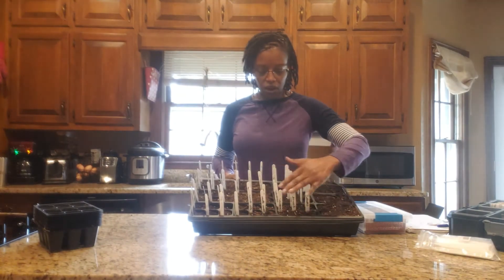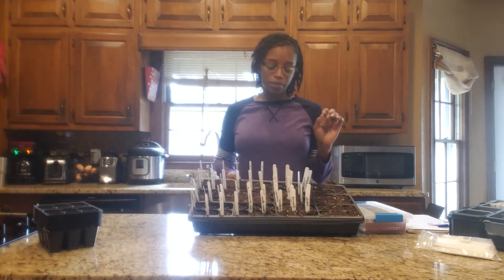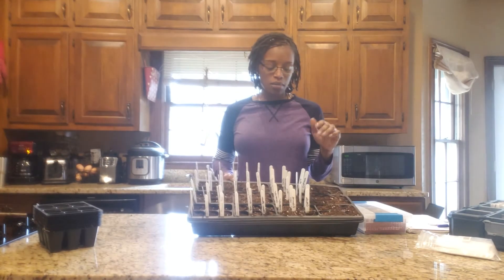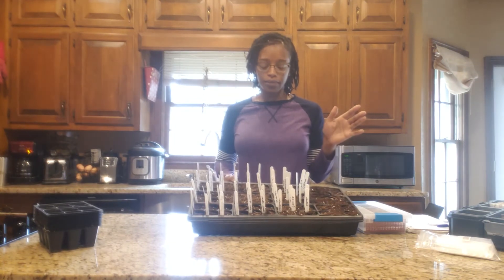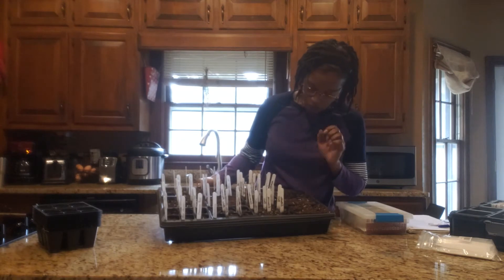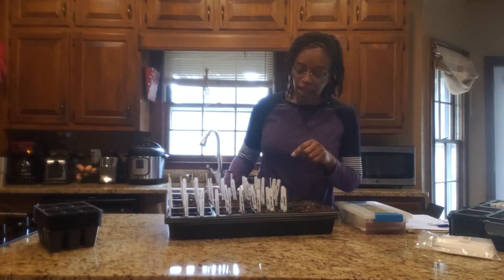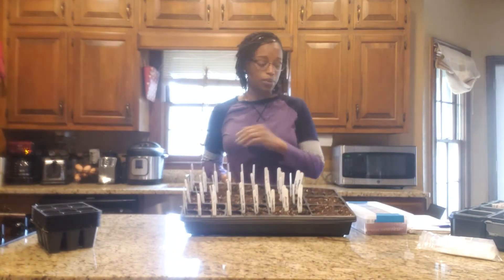The rest of these down here are herbs. I don't grow herbs very well — if anyone has any advice I'd appreciate it. What I've got in here are basil, chamomile, cilantro, yarrow, valerian, pennyroyal, rosemary, rue, dill, licorice, and lavender. So wish me luck with the herbs. I tend to do much better with vegetables, but we're going to see what happens this year.